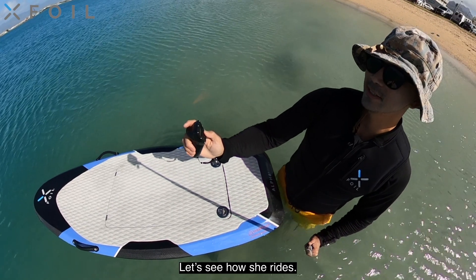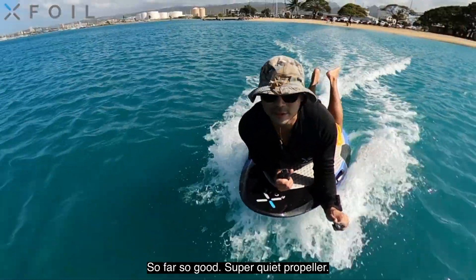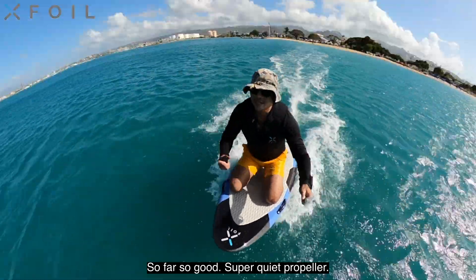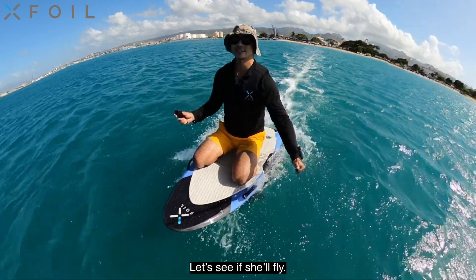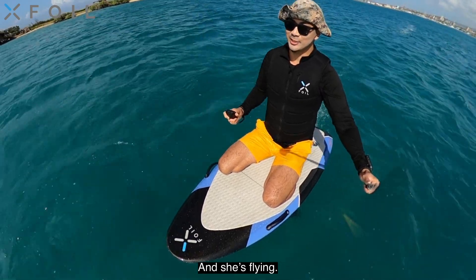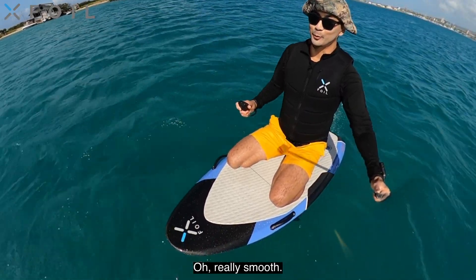Let's see how she rides — super smooth, super quiet so far, so good. Super quiet propeller. Let's start with some basics to see how she rides, let's see if she'll fly — and she's flying. Oh, really smooth.